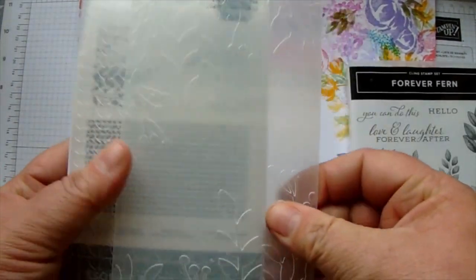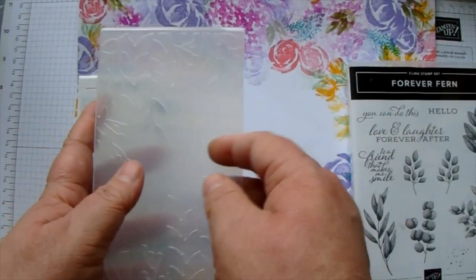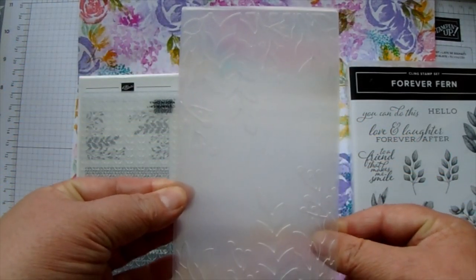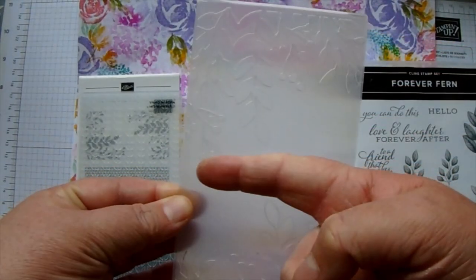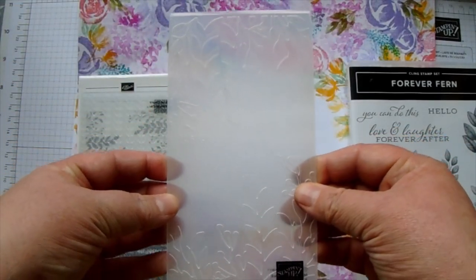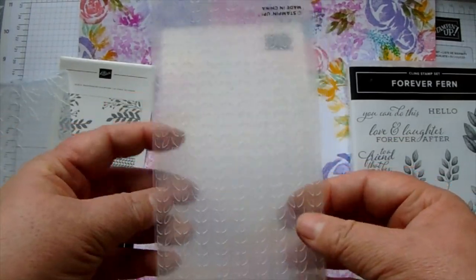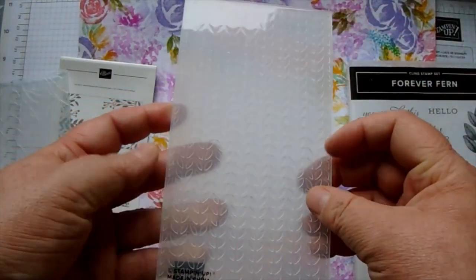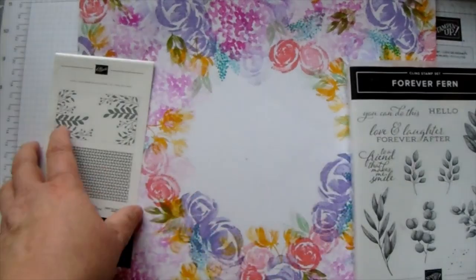We have then got the embossing folders - there are two different ones. This one puts the print at the top and the bottom of your page, or you can put half a sheet in and just do one piece like a smaller card. You pop your paper in and then pop it through your embossing machine or die cut machine. This other one kind of reminds me of a knitted cardigan print but it is little tiny leaves and it coordinates with all the Forever Ferns things.